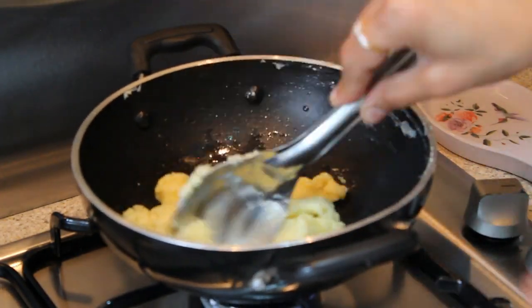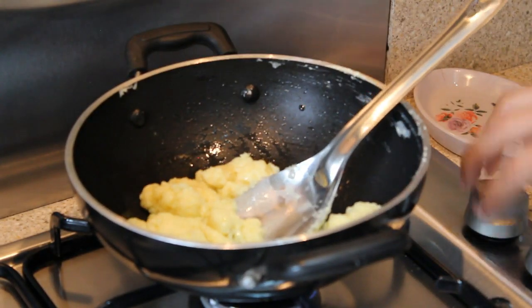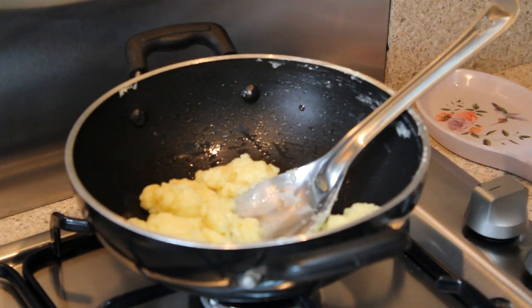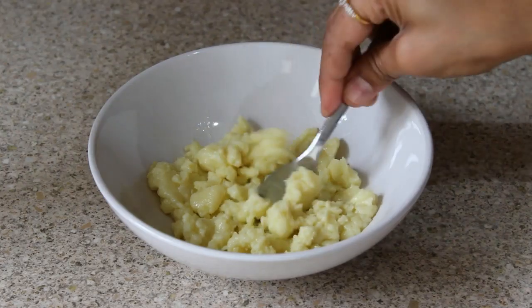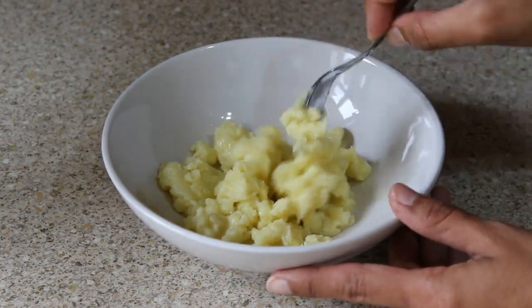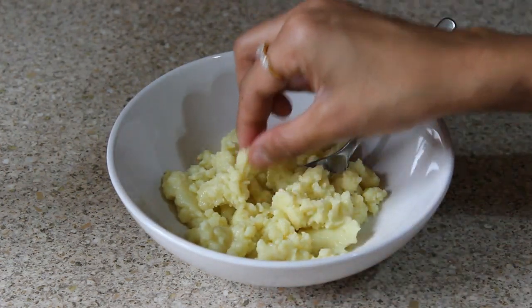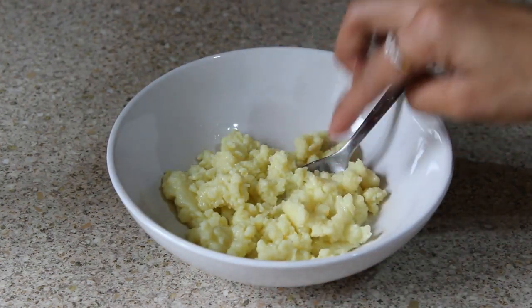After cooking for two minutes, our khoya is perfectly done. Now switch off the flame and allow it to cool for at least five to ten minutes. See, our nice and yummy khoya is ready — it's a very easy and quick process and you get a nice soft texture.